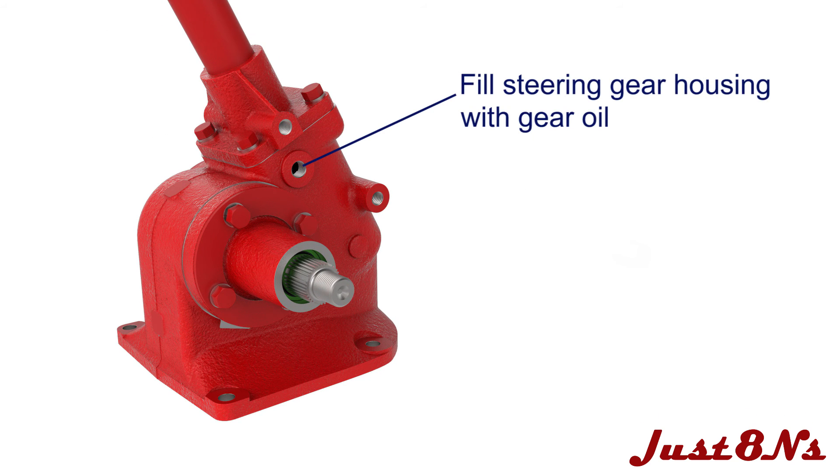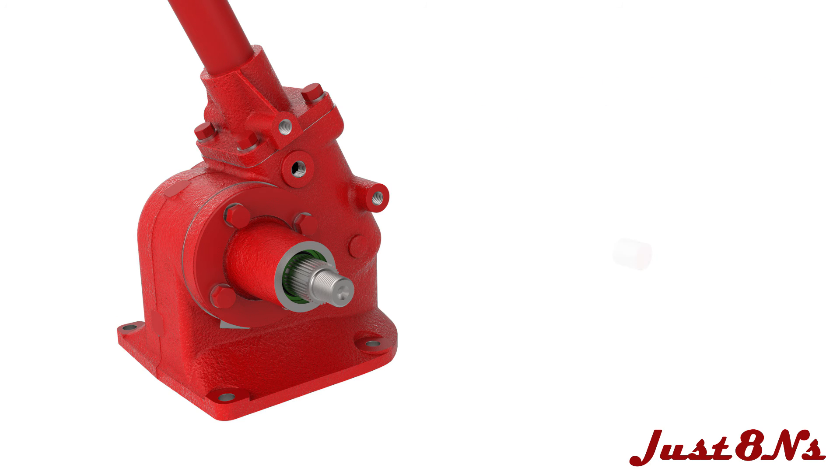Fill the steering gear housing through the fill plug on the housing's right-hand side using either 90 weight gear oil or high pressure grease, and then install the plug. Alternatively, the gear housing can be filled by removing the upper housing and filling through the opening in the lower housing. However, if done this way, care must be used so as not to disturb the steering shaft assembly.